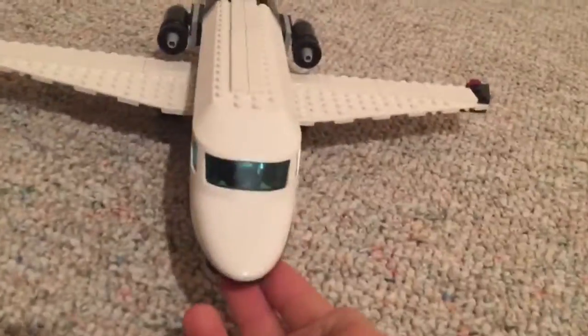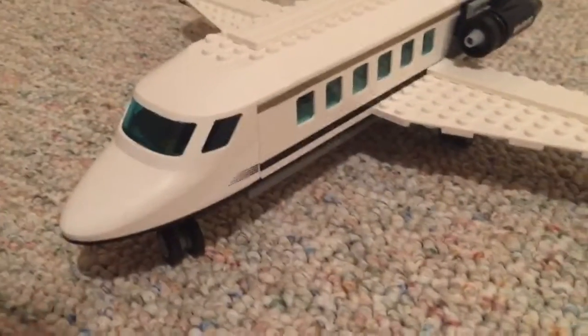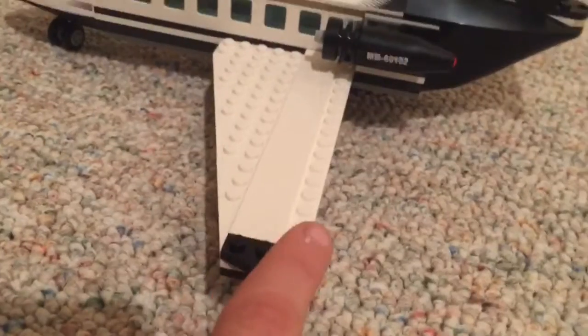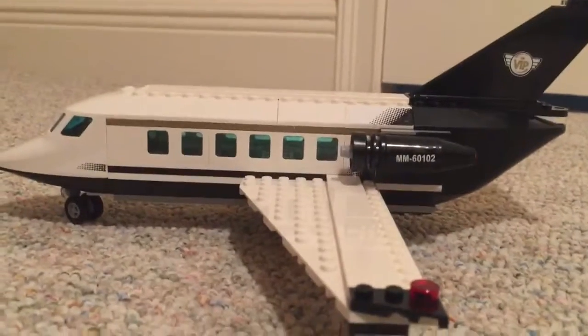Now we're on to the plane. This is the front of it and it looks like a normal plane. Here are the wings — it's all made out of Lego, mostly one piece which I like better because you don't have to build it. Here's the engine, it's made out of a tire piece and a cone. The wing says VIP on it and it's all gold, with a cool black fading design, a green light on one side and a red light on the other.